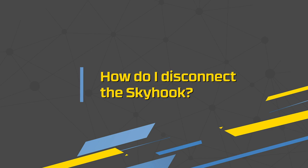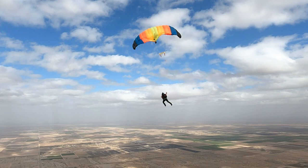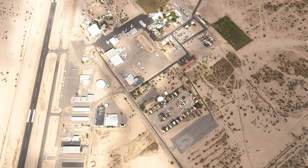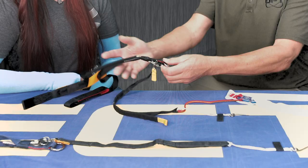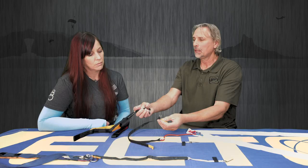There are some skydiving activities where having your RSL or Skyhook RSL hooked up all the time is great, but there are also activities — like crew, or if you're about to have a windy landing, or an emergency water landing — where disconnecting the RSL or Skyhook RSL would be a wise decision. How easy is it to disconnect the Skyhook RSL? The Skyhook is connected the exact same way a standard RSL is — on our system, it is connected to the right riser via a snap shackle, which has a little yellow tab on it. You just pull the snap shackle and disconnect it, and it disconnects both the RSL and the Skyhook because they are essentially the same thing.